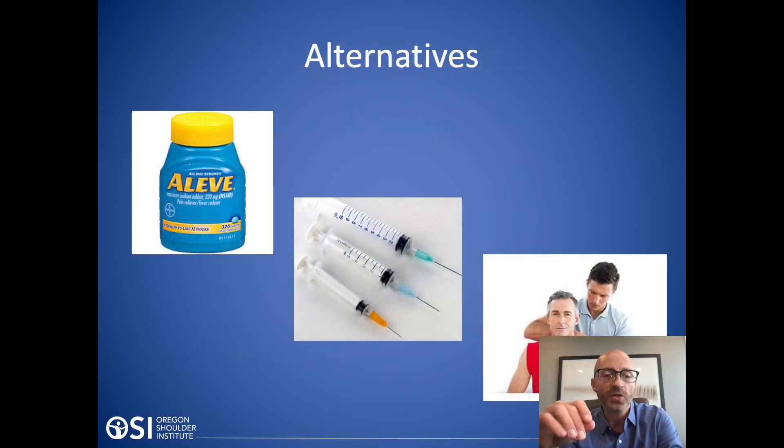What are the alternatives to a rotator cuff repair? These are the standard things we offer in orthopedics: anti-inflammatories like Aleve or ibuprofen; we can do injections as well — steroid injections are a consideration, and even PRP is a consideration.